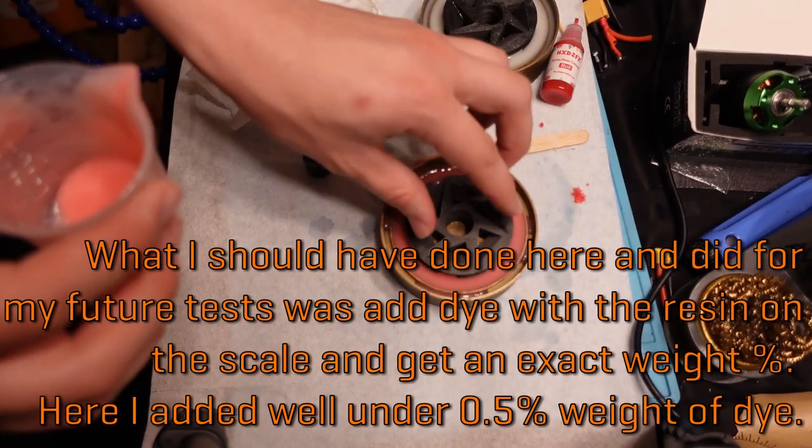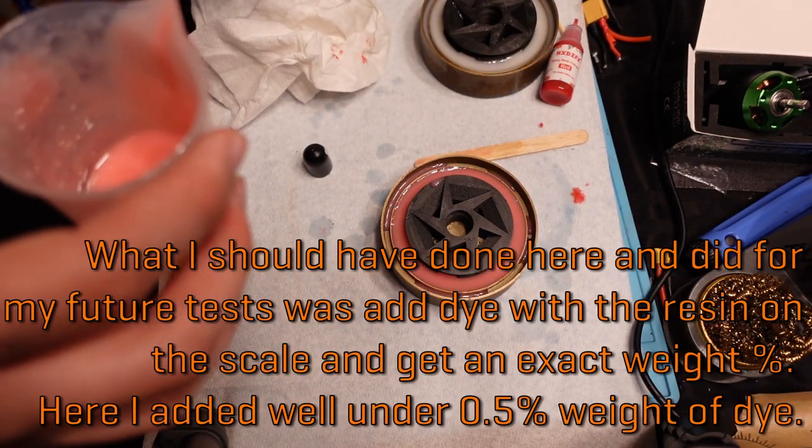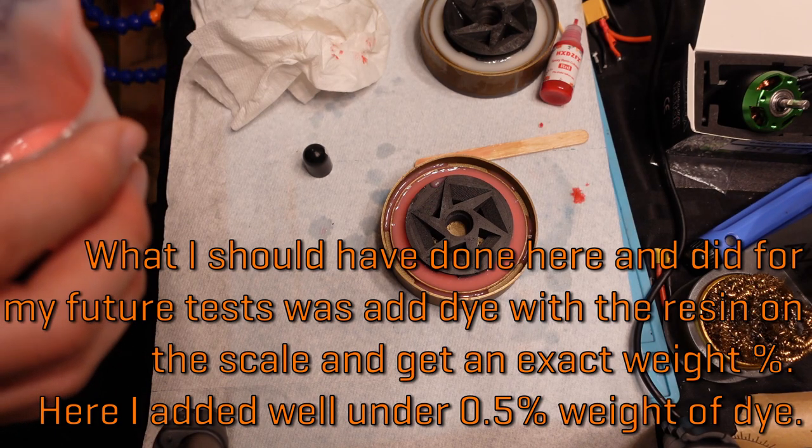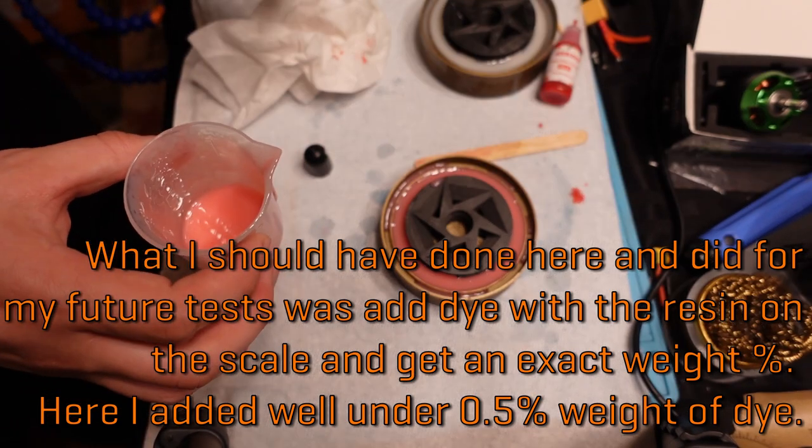Hopefully I did not add too much dye to the point where it interferes with this thing curing at all, and I'll find out in 16 to 24 hours.